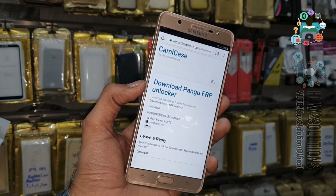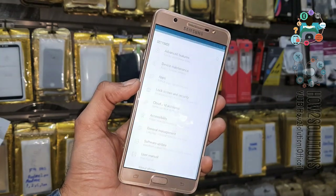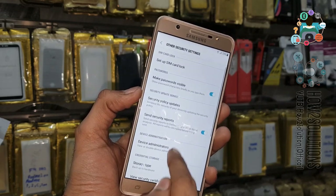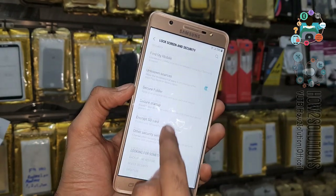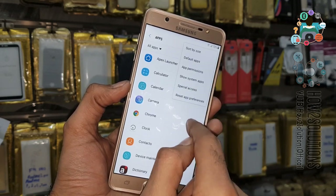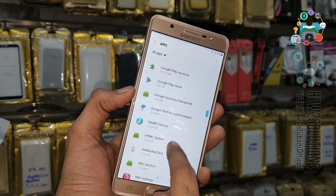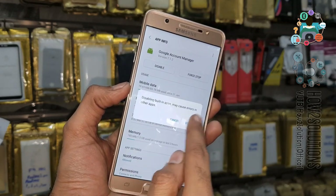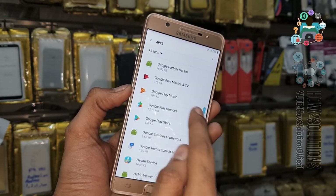It is asking permission to download an application from unknown sources. While it downloads, we have to change some settings. Open Lock Screen and Other Security Settings — we have to turn off Find My Device and deactivate it. Then we need to disable Google Account Manager. Go to Apps, show system apps, find Google Account Manager and Google Play Services, and disable them both for a while.